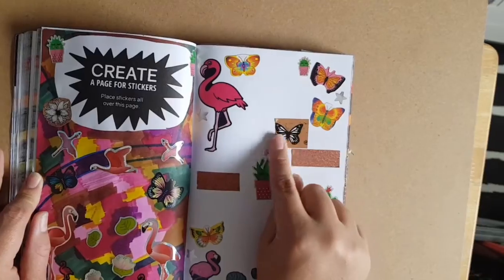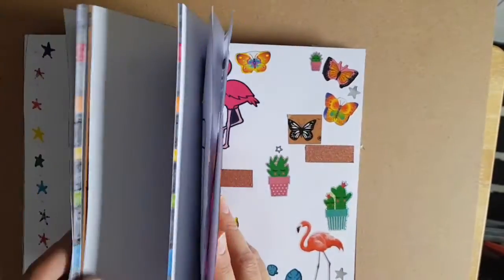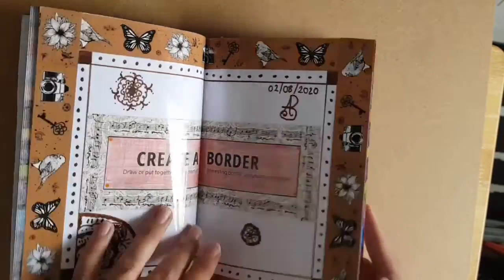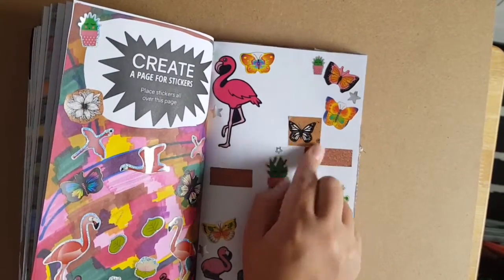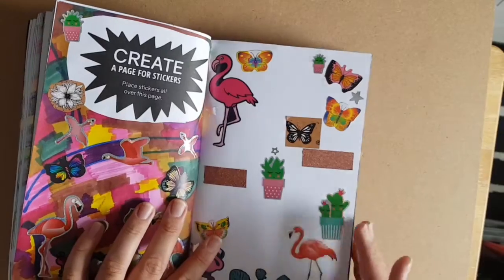The next page I've added some washi tape to it — the same washi tape I used for the border. I cut around one piece and then cut it further. I'm going to add to it as I go along.